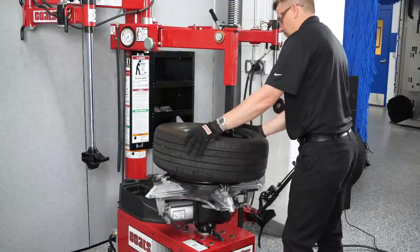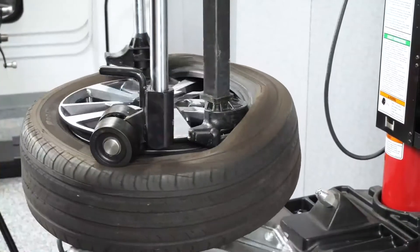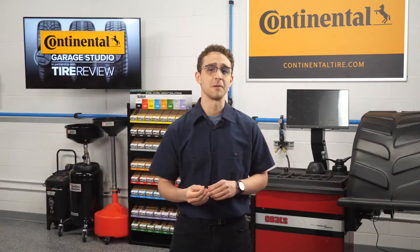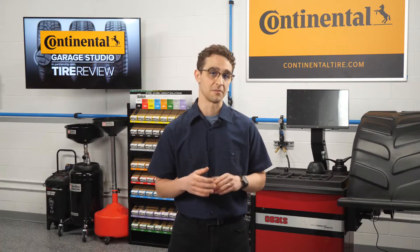According to Coates, around 60% of vibration-related comebacks are due to improper wheel mounting or balancing, but you can minimize vibration comebacks with the proper balancing of your customer's tires.